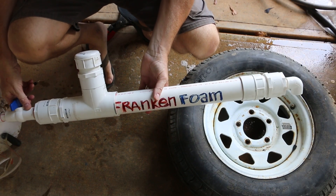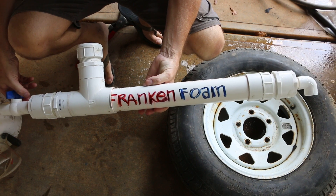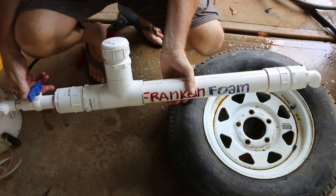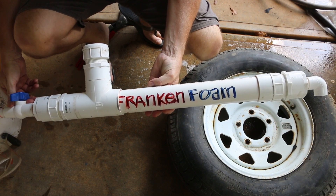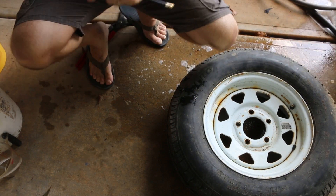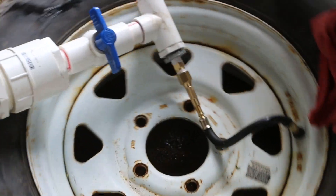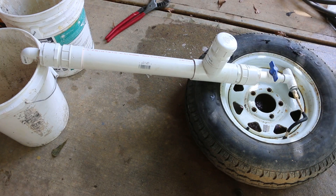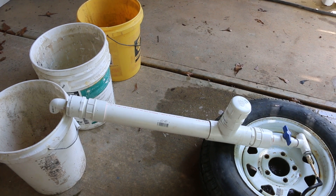You've probably seen frankenfoam by now — it's my DIY PVC aircrete foam generator powered by air pressure. You can make this for probably about 30 to 35 bucks depending on all the fittings. I'm going to hook it up to the tire. I've got three buckets lined up here; I think I can make 15 gallons of foam — that's my estimation. Let's see what happens.